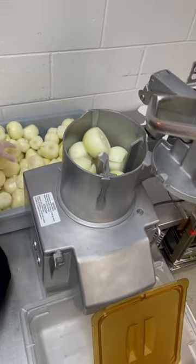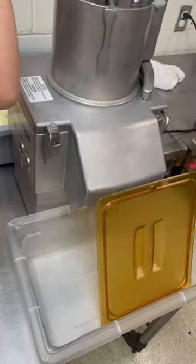Alright, that's good. And then close the lid. And then hit the power button — hit the green button.